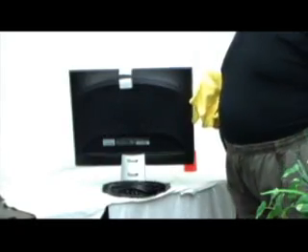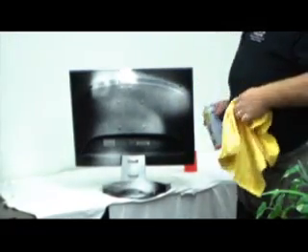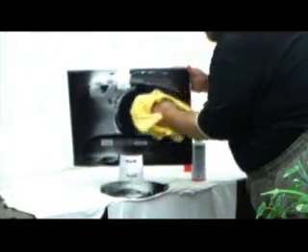Now this monitor has been sitting on the shelf for probably six months to a year — it's full of dust and dirt. This is the back, which we never see. So all we're going to do — yes, I am spraying directly onto it — but again, this is a foam, so it will not hurt the product whatsoever. As you can see, it doesn't run, it doesn't streak. And all we're going to do is simply just wipe it down.